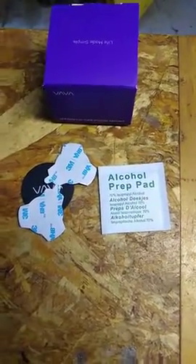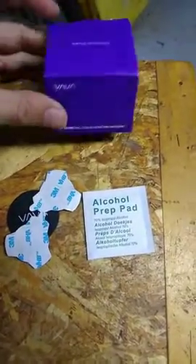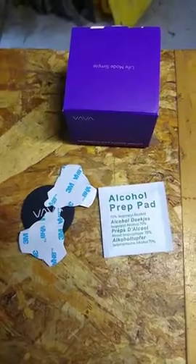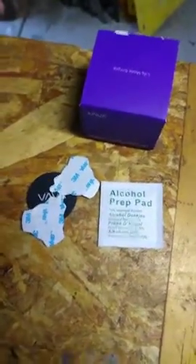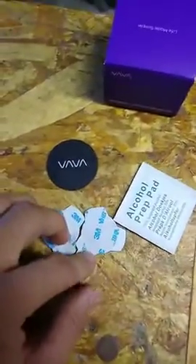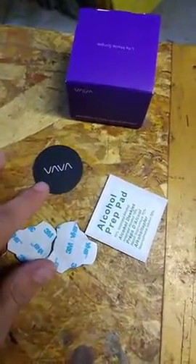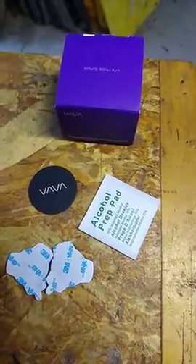This is a review for the VAVA Magnetic Car Foam Mount. This is the box it came in — it's pretty small and nice compared to other ones I've had that were large and adhered by suction cup. These ones adhere by 3M pads. It came with two metal plates and two alcohol prep pads.